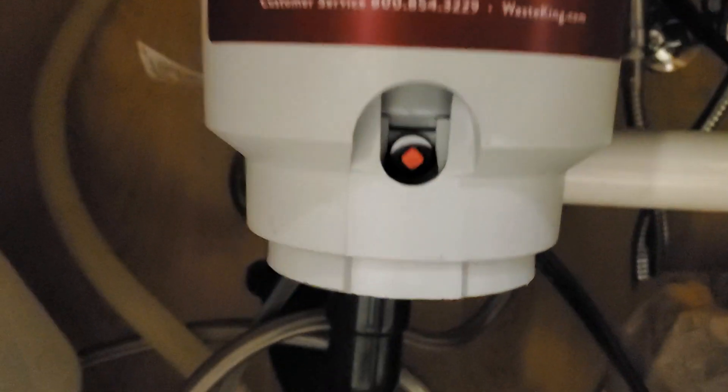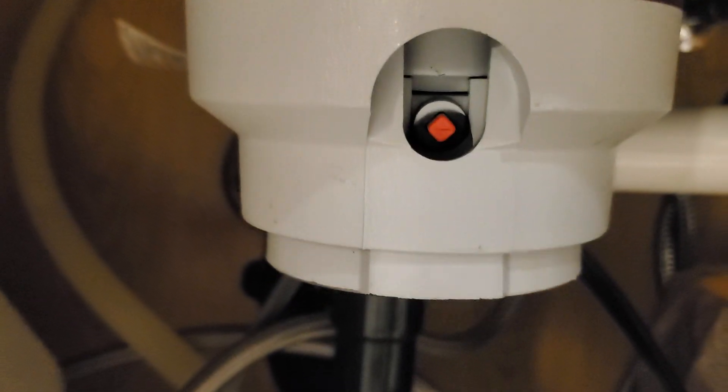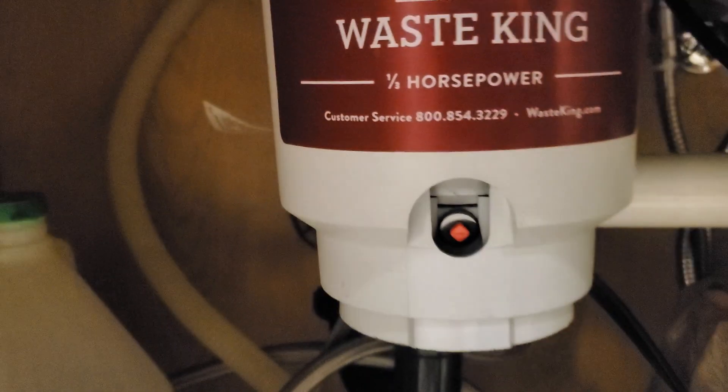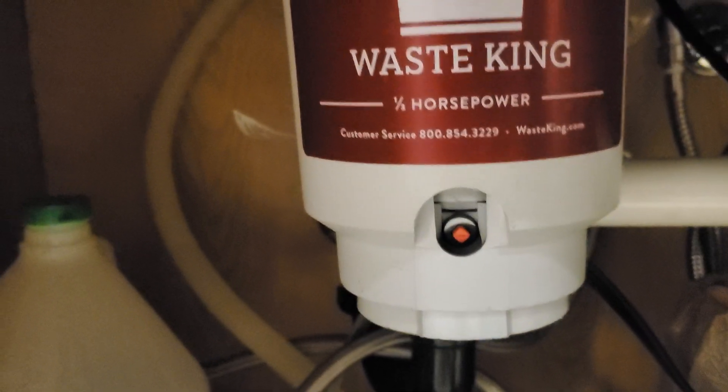There is a little reset switch here on this unit. If it's popped out, then it kind of blew a fuse, and you can push it back in. That might solve the problem. If not, you might have a jammed disposal.